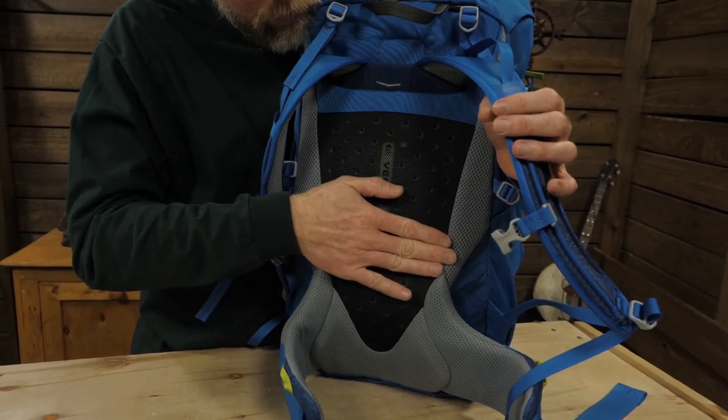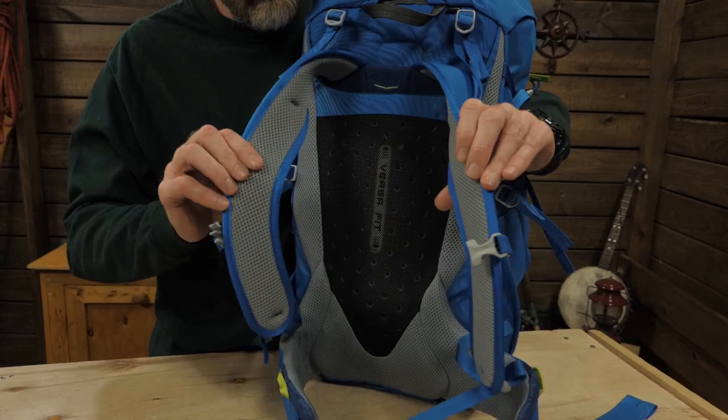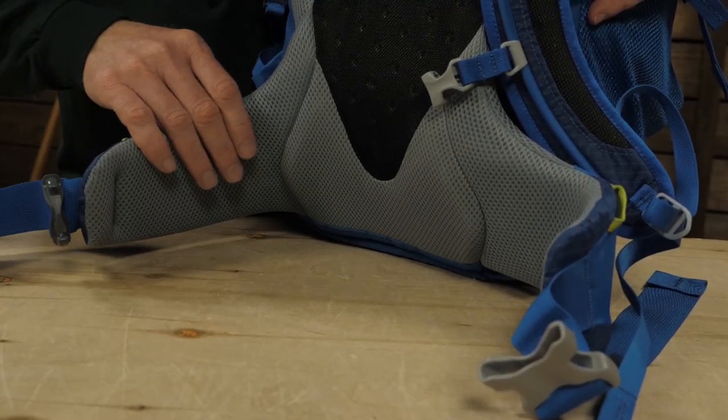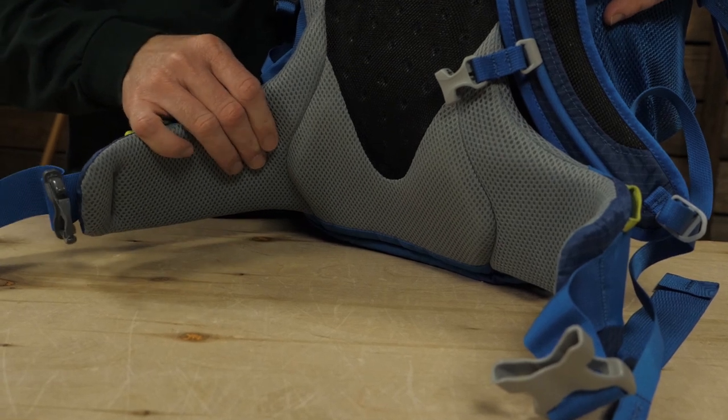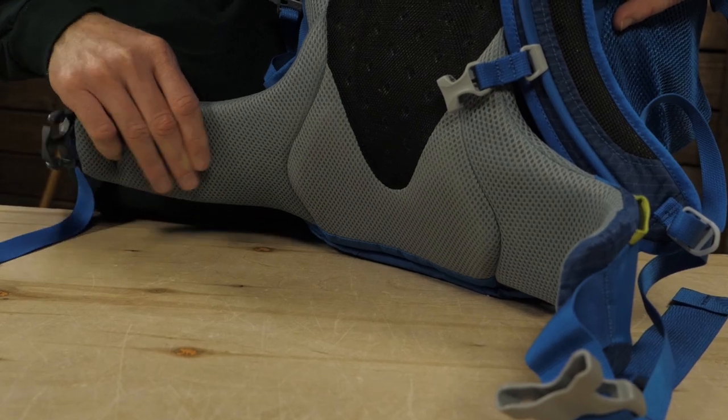The back panel and shoulder straps use die-cut open-cell foam to provide cushioning and breathability. The comfort wrap hip belt and its smooth junction with the back panel creates a comfortable fit while effectively transferring weight from the back to the hips. This is a key load-bearing feature for any pack, but it's particularly important to distribute weight properly when outfitting kids.